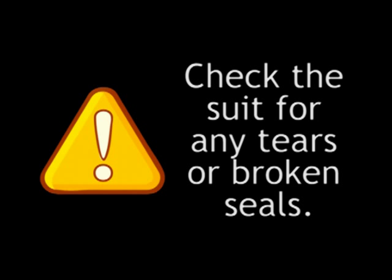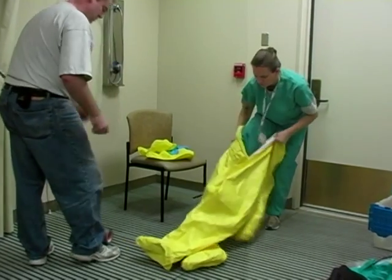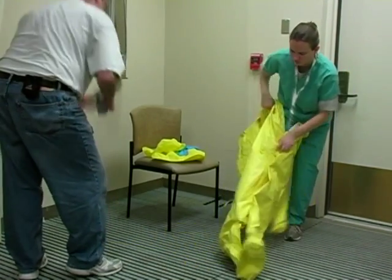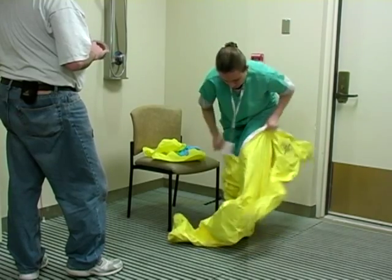Begin by checking the suit for any tears or broken seals. When you are happy that the equipment is in satisfactory condition, you can begin to apply the suit and boots.